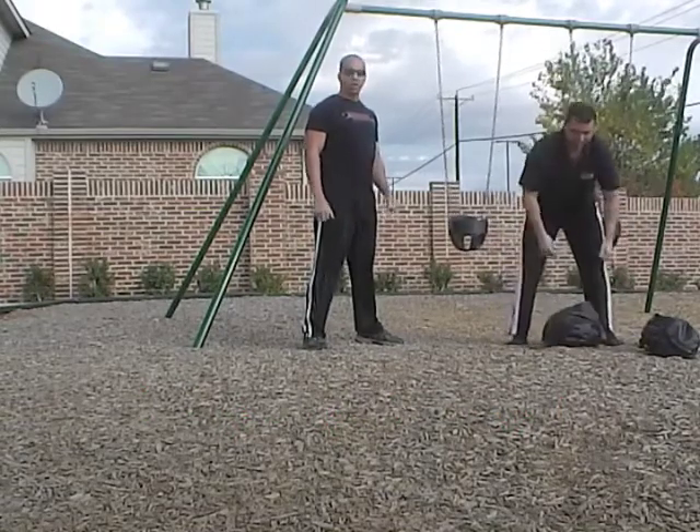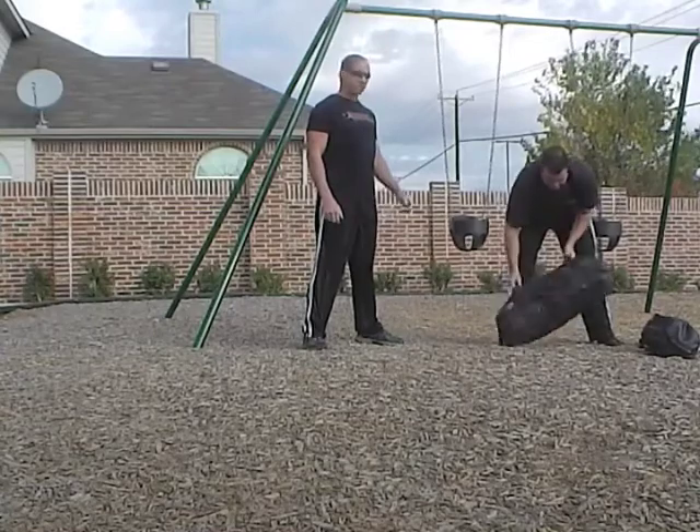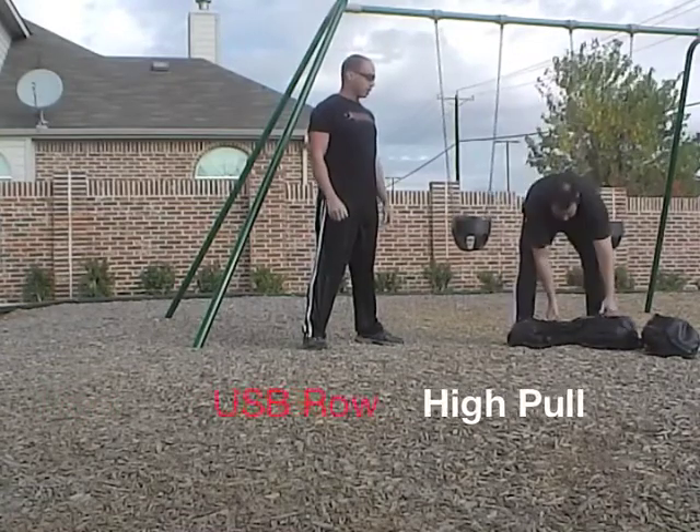From there, we are going to do an Ultimate Sandbag row with a high pull.